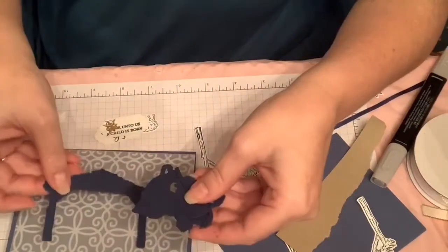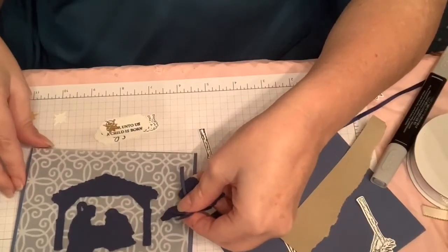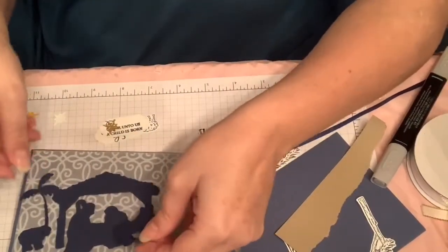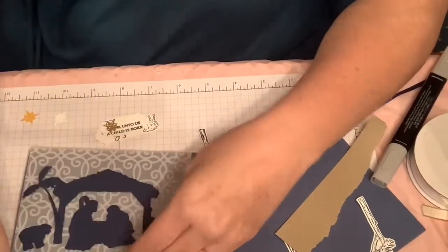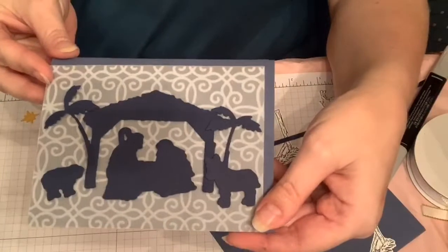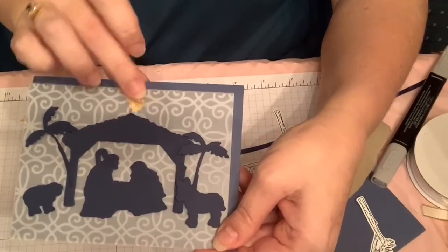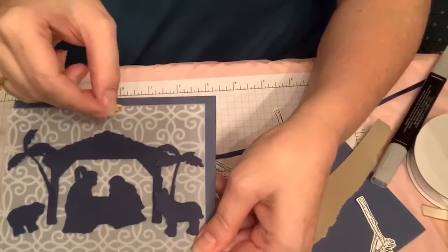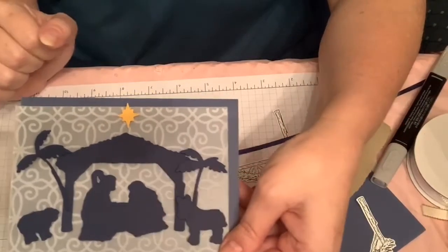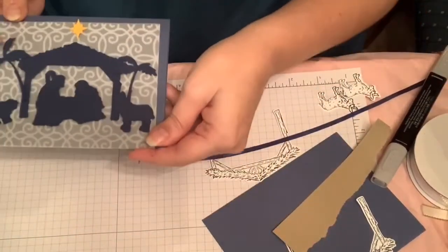What you can do is use the pieces with this background. The background here is Misty Moonlight, and then this is just the navy I've used with it. If you had a bunch of cards to make, this gives a really cute idea — everybody knows what this is. When you put a star at the top, either in gold foil or crushed curry or bumblebee, it totally gives the idea and you don't necessarily need to add a lot of coloring.